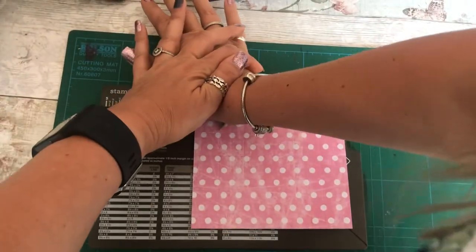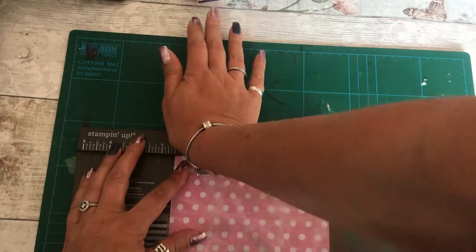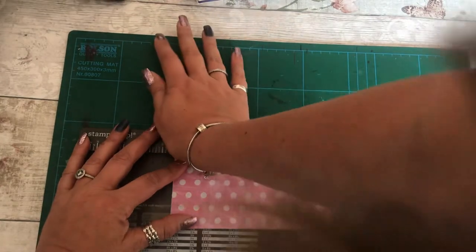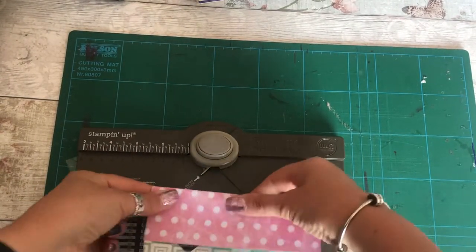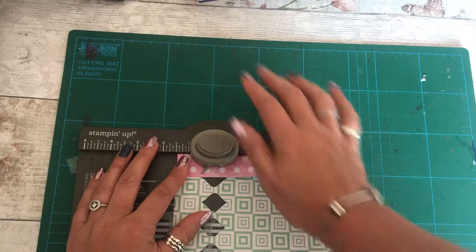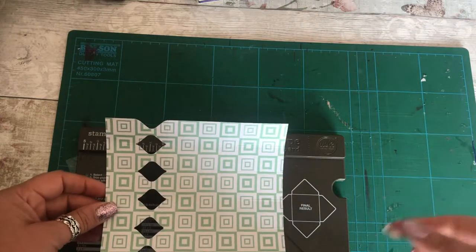It does take a bit of pressure obviously, and I am going to stand up for this because it makes it easier. I'm going to put it at one and a half and punch. It doesn't normally take quite as much pressure as that but I am trying to do this around my phone as well. Just keep lining it up at one and a half and punch it. Do the fold again, one and a half and punch, and then do another one right on the very end — that's just on a single piece — one and a half and punch.